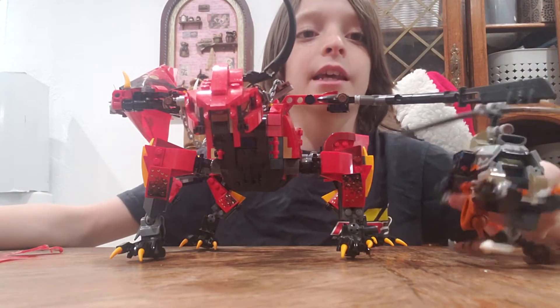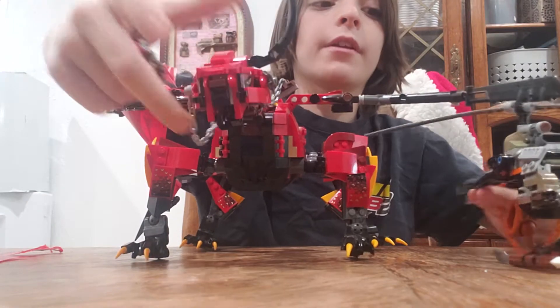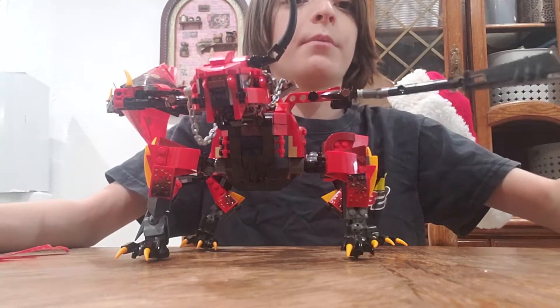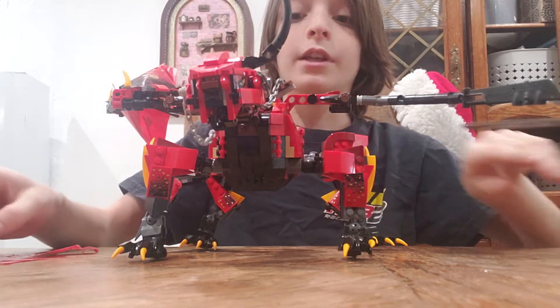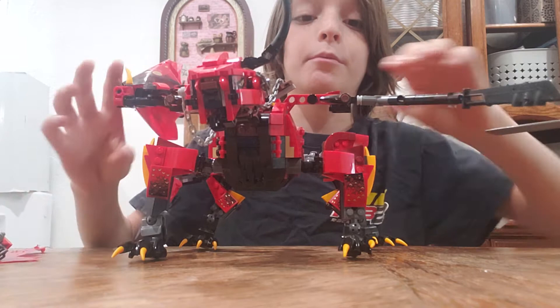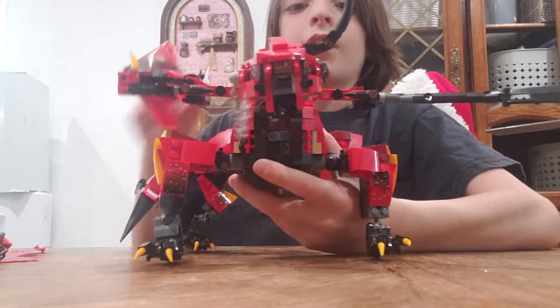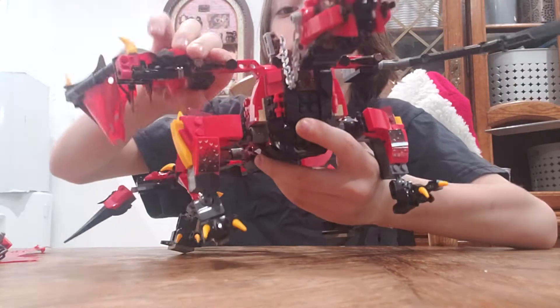Hi, I'm SK and I'm gonna be reviewing this LEGO firstborn dragon and mini build. This broken helicopter has seen better days, but it can still get rebuilt — I'm gonna rebuild it soon. So first, for the dragon.